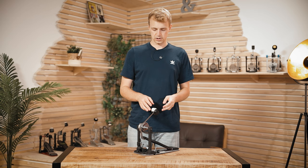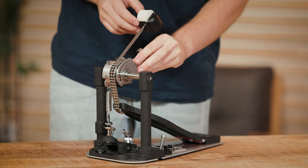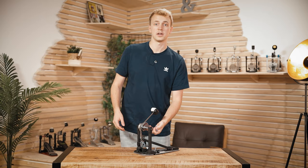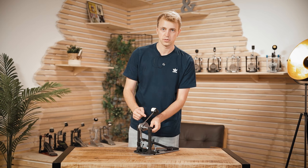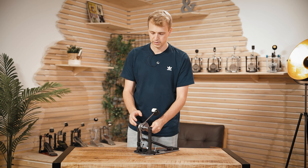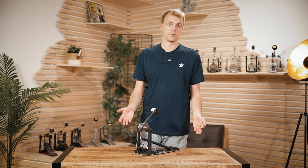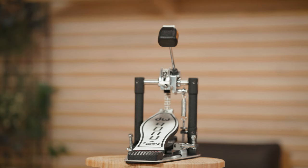With this pedal you got the chance to manipulate the footboard height independently of the beater by moving the chain forward with this little screw here. Also special about this pedal is that underneath there is a screw hidden that gives you the chance to manipulate the shape of your cam — so if you want it more round or more in the direction of the accelerator version of the 5000, you can really play around and find the setting that works best for you. When it comes to adjustability, this pedal wins over the 5000, but you need to decide if you really want to spend 150 euros more on it. This pedal also comes with a strap so you can convert this chain-driven pedal to a belt-driven one.